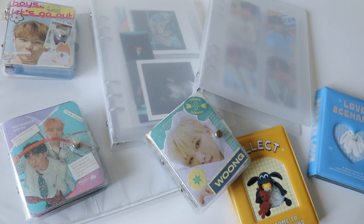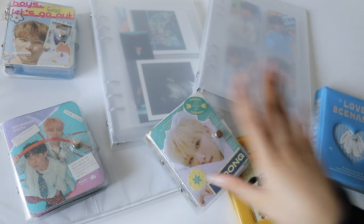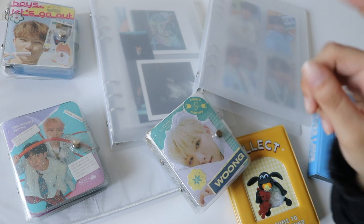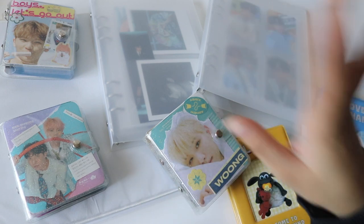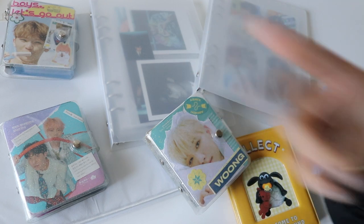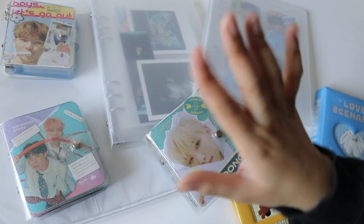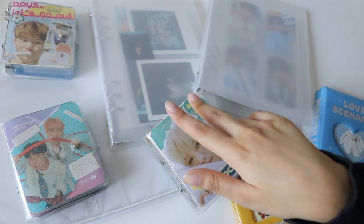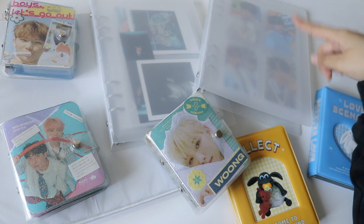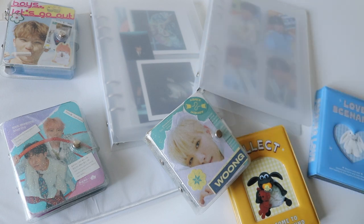That was everything for my kpop collection — I hope you guys enjoyed! Everything I buy or use will be down in the description, and I'll try to make it the pinned comment too. Upcoming videos include setting up my new 17 collection where I might be collecting more members, setting up my TWICE collection for their comeback, a 2022 collecting goals video, and a downsizing video. Thank you so much for watching — see you in the next video!